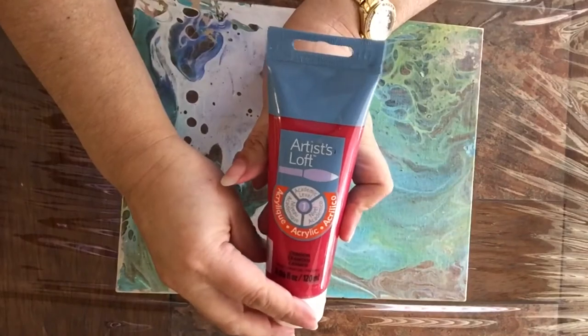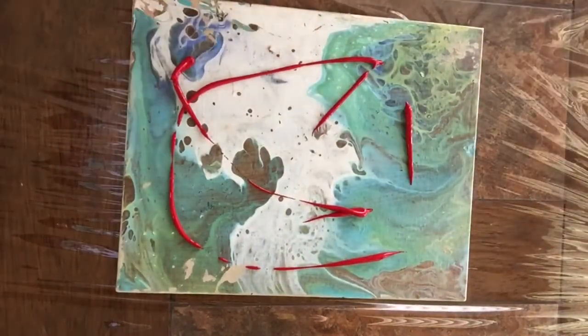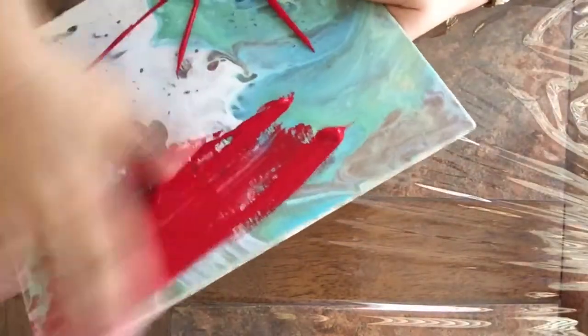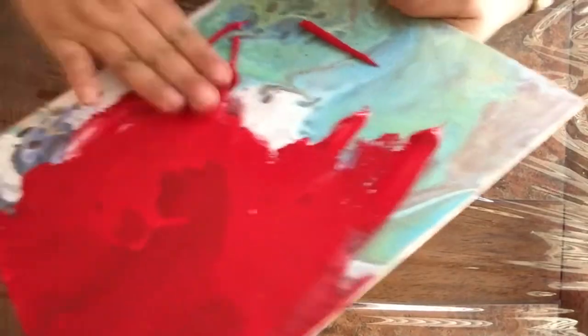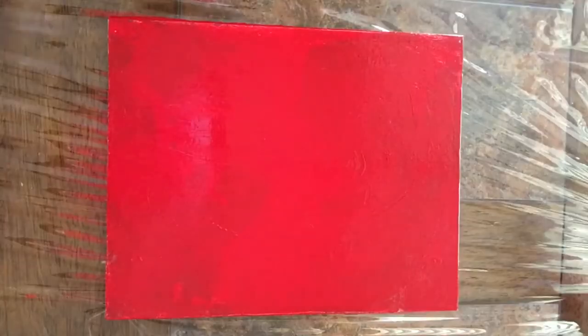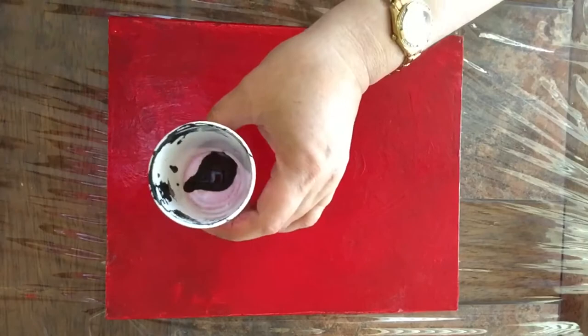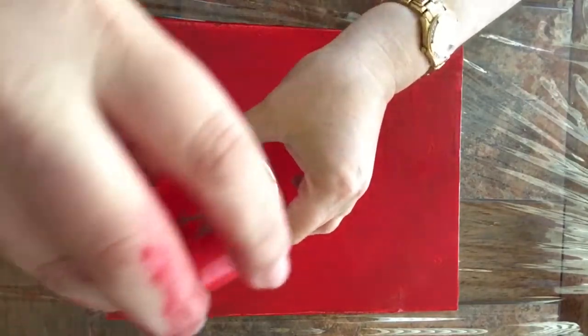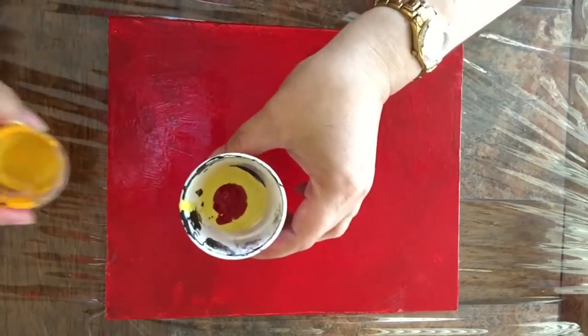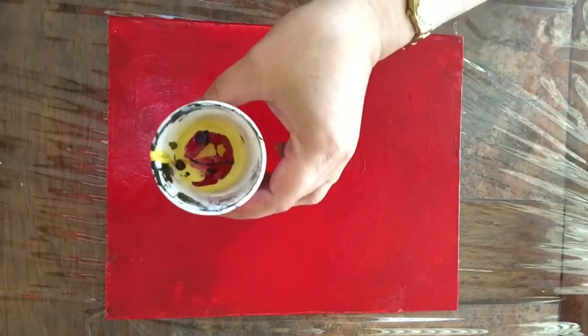I'm using an old canvas panel and applying artist paint directly from the bottle to create a background. I've already primed and lightly sanded the canvas panel. It's very important that if we're going to pour, we pour while the paint is fresh. I have my colors prepared with paint from Apple Barrel and 10% water, and only the red one has silicone in it. I also put a little bit of brown in each of the colors.